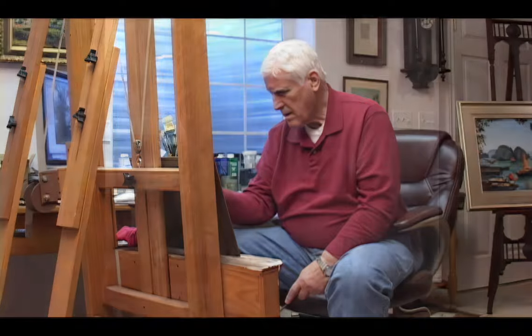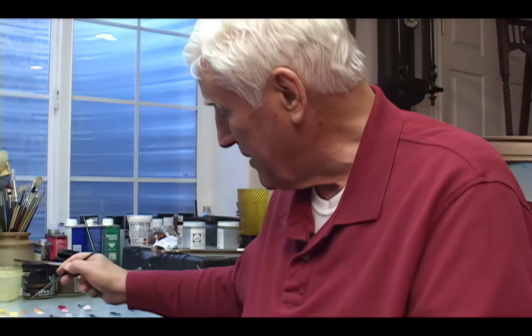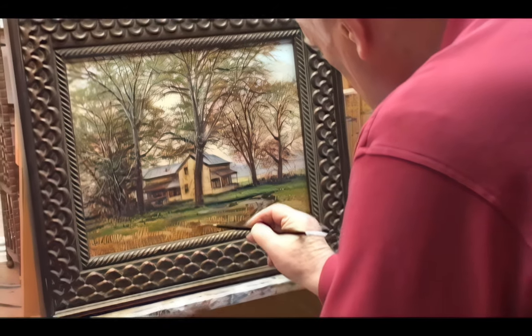I spent a couple of years in the military in the 50s as a photographer. Back then we used the old speed graphic camera — all on print film. It's a whole different world nowadays. With digital photography, there are so many things you can do that you couldn't do before.